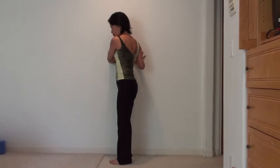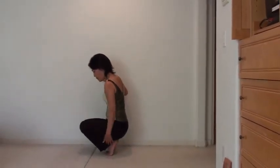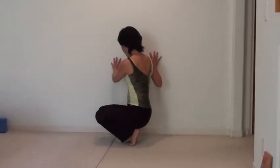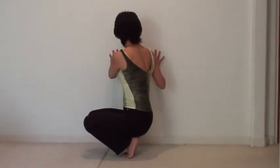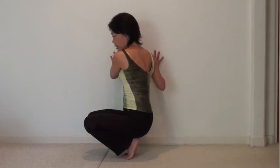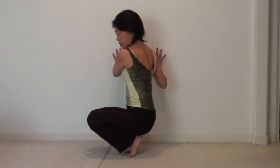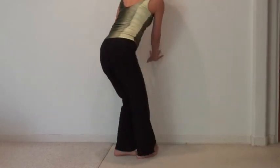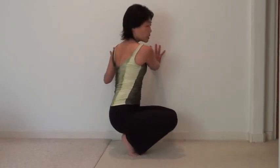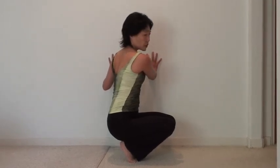With this twist, you can also come down on your knees, which will give you more support. Or you can be lifting up your heel and put your weight on your toes. Turn your palm to the wall, push into the wall, and rotate on both sides. This gives you a little bit more stability in your hip region during your twist.